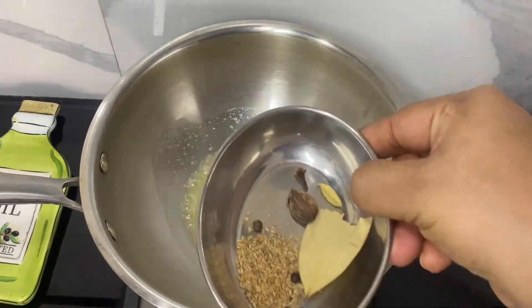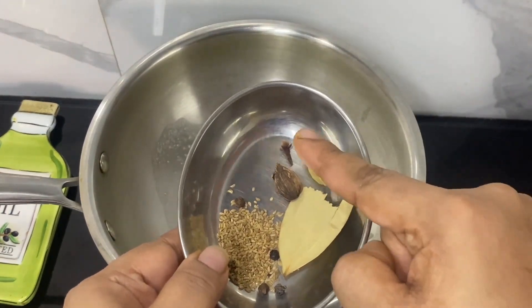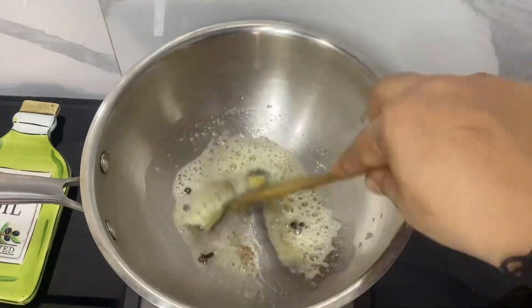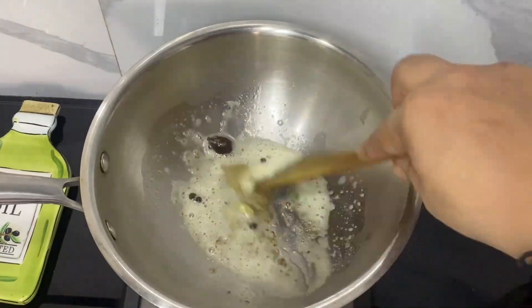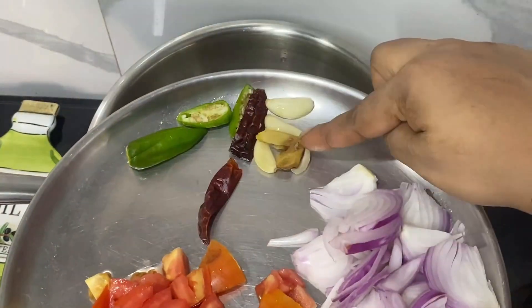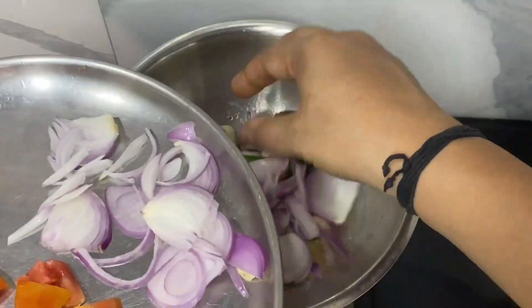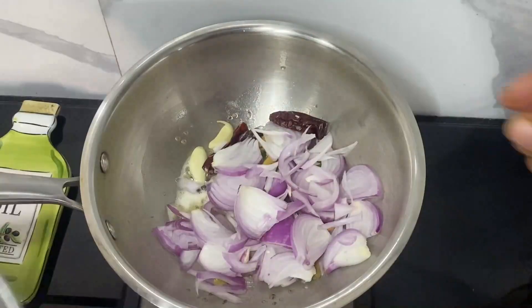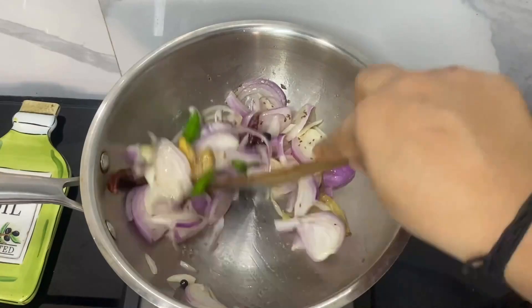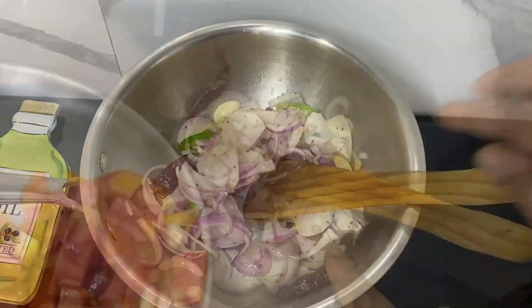In a pan I have heated some butter and oil, and once it melts I am going to add the whole masala. Let the masala give out its aroma. After which I am going to add the green chilies, red chilies, ginger, garlic, and sliced onion. You can chop the onions finely to reduce the cooking time. Now I am going to let the onions cook and change colour slightly.